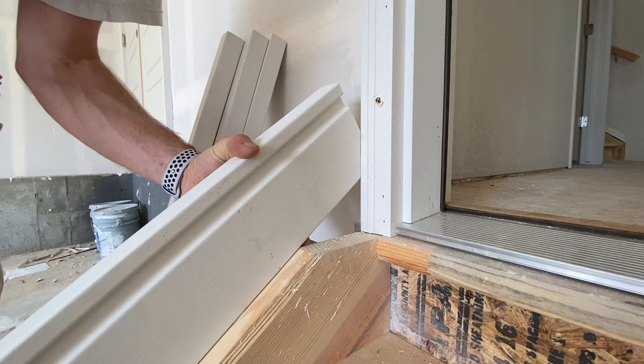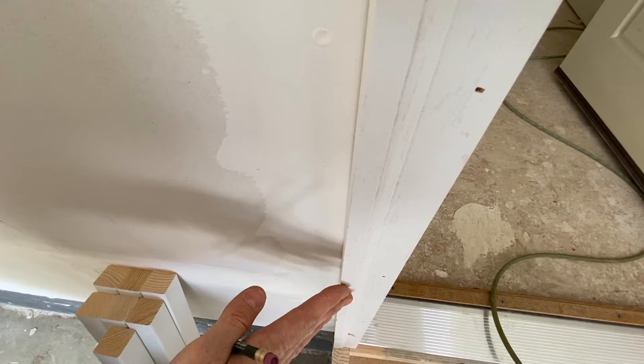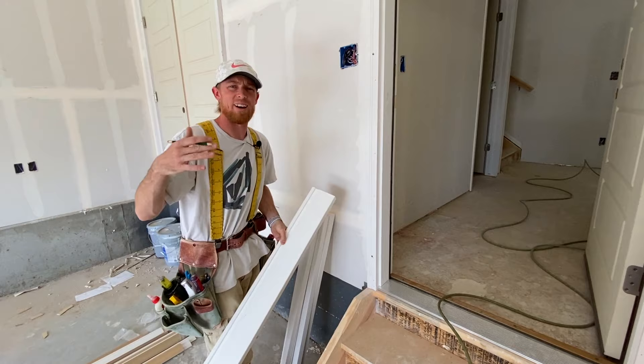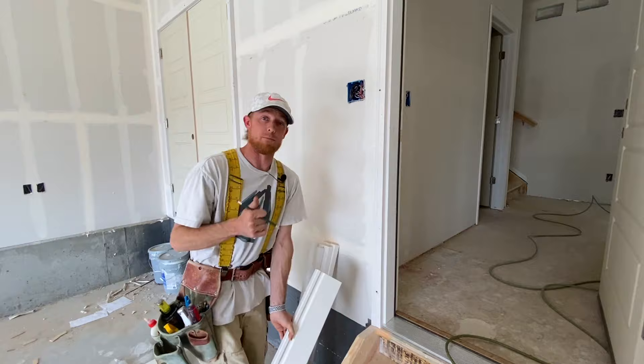One thing to keep note of is this brick molding — there is a slight angle going on here, so we're going to account for that. It'll be shown in just a second. Now that we've got our angle, we're going to head to the saw. This angle does change, off within a couple degrees every once in a while. Doing these all the time, I should know an exact measurement, but laying it down and scribing it out is the best way to do it.